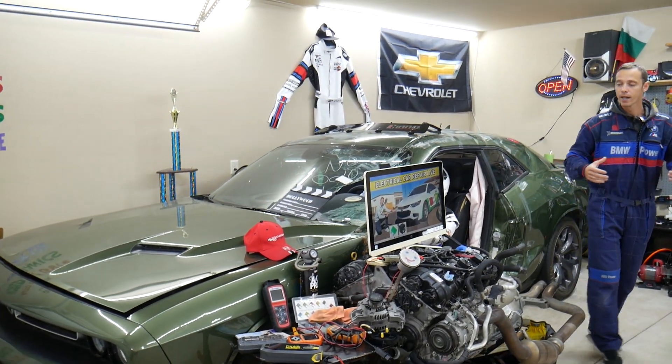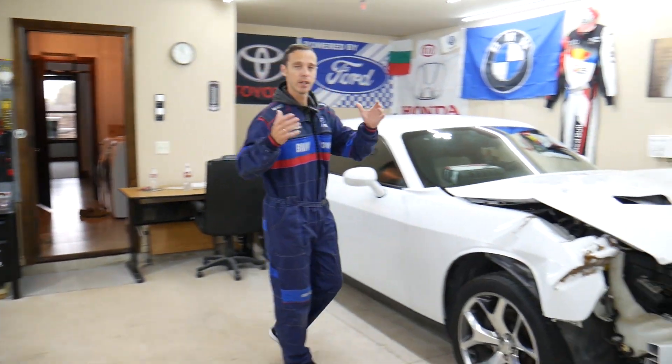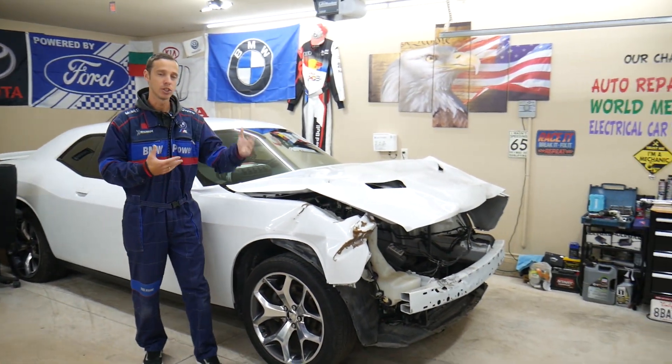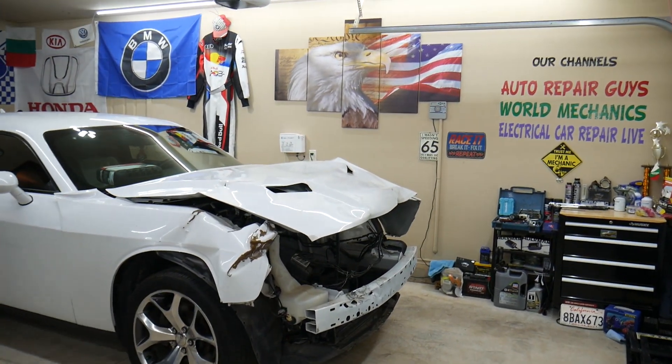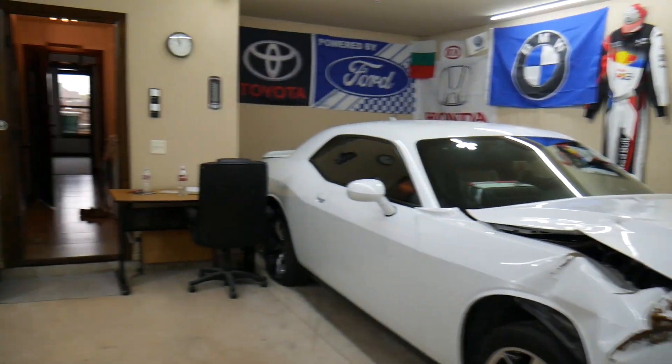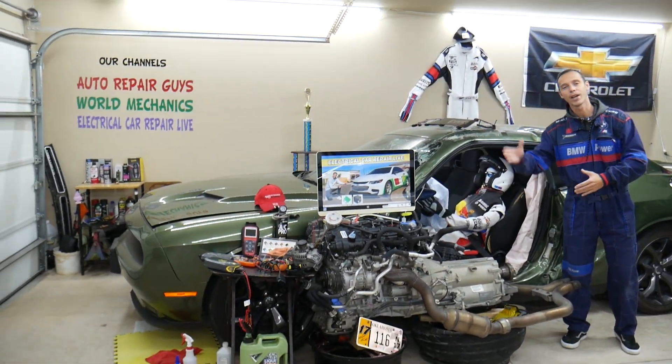Here in the garage we constantly work on things — new vehicles, engine work, mechanical work, transmission work, body work, anything you can think of. We're constantly adding new vehicles, so if you need help with anything just leave a comment below. Let's go ahead and get started.